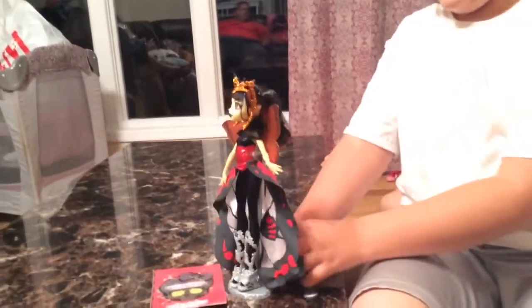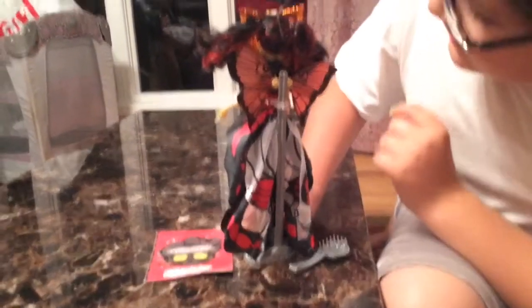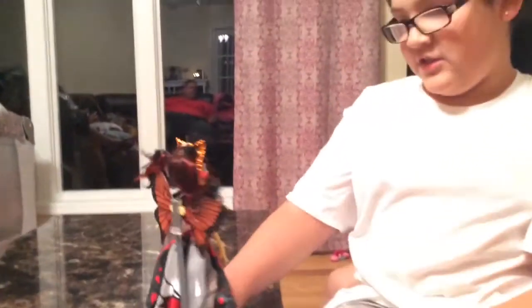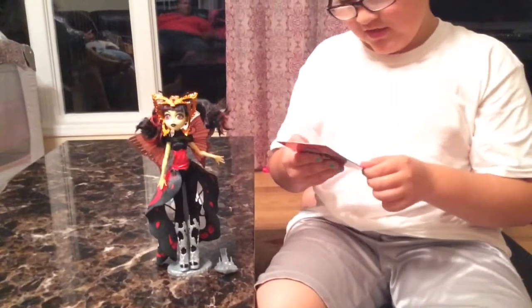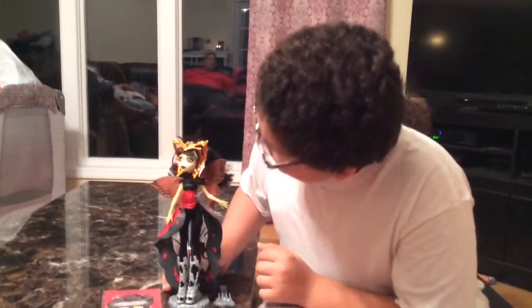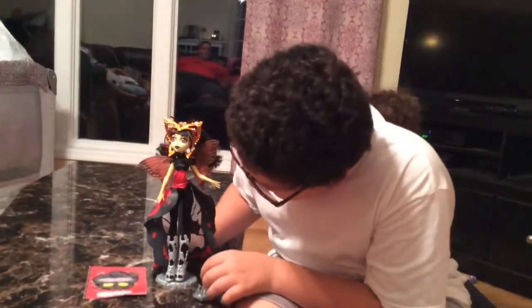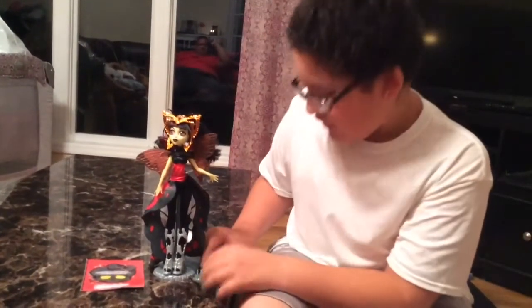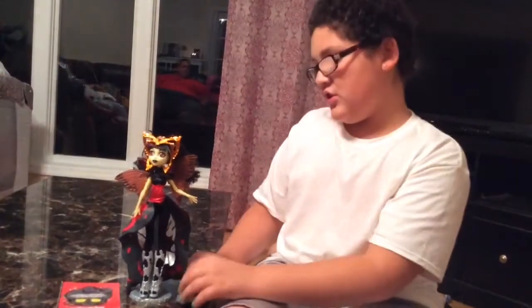And her hair — she has some wings here. Her hair is red and black and she has some little tentacles up here. You can see that she's yellow. She has a book here that says Luna Matthews. She has black makeup and red eyes. She has mostly gold on her stand, her brush, and her shoes. Since her name is Luna Matthews, I'm thinking that she's a moth.